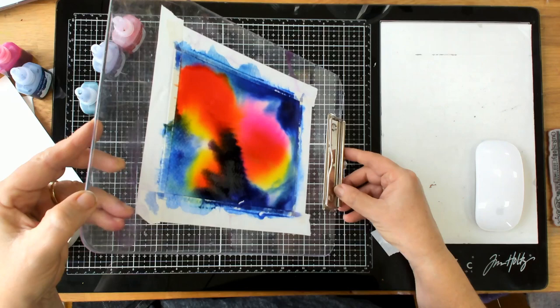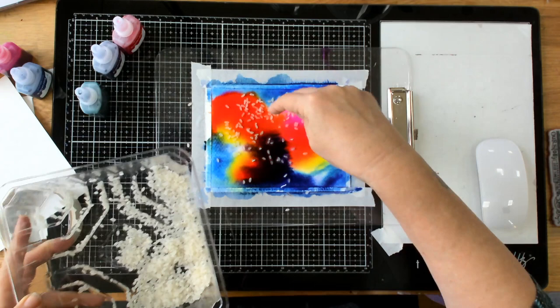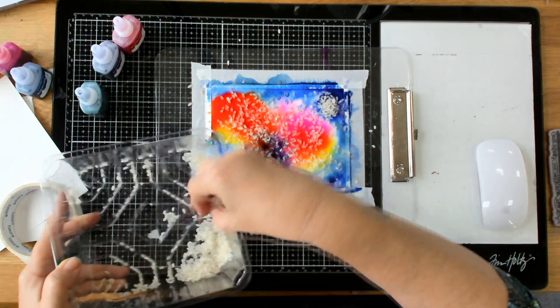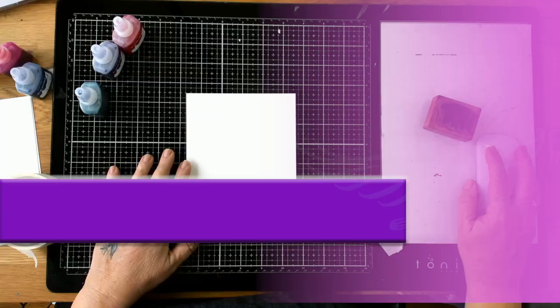You might say there are dark bits you don't want, but now I'm going to take some rice and throw it on top. You'll see the end result at the end of the video. I'm using quite a bit of rice. Now I'm going to let that dry for a little while while I show you something else.